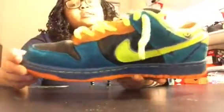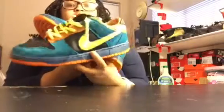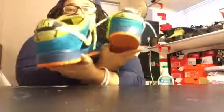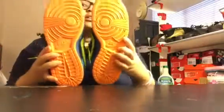So yeah, guys, this is the finished product — let me grab the other shoe for you all. Real nice Scatter Die SBs that we have here. Look at the bottoms — both very nice and clean.